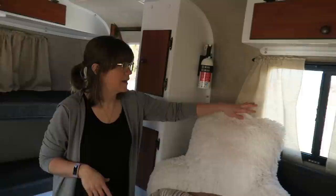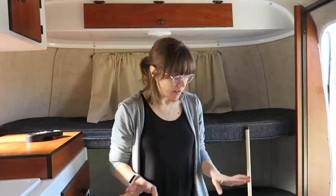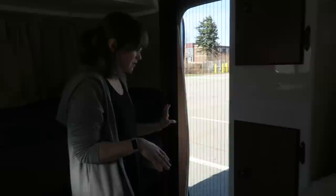We have lots of windows that open with screens — there's a window here, one at the back of the trailer, one on the other side, one by the kitchen, and one in the back that has a gravel shield but comes off to be another window. The last thing inside is that we opted for a screen door, so you can have your door latched open with a screen door in the summer to keep all the bugs out. That's something we're going to use very often.